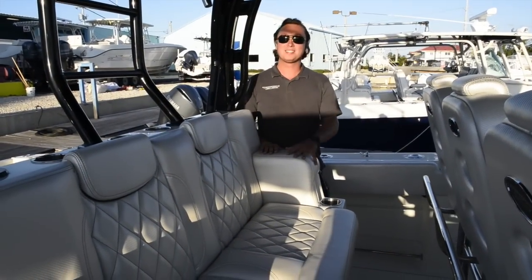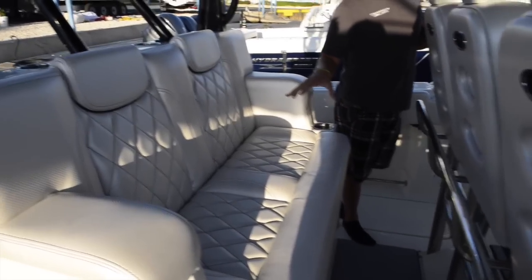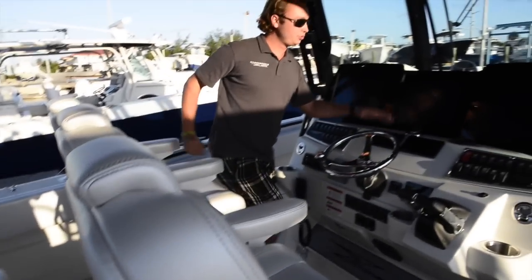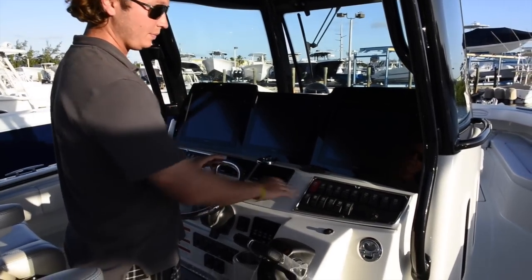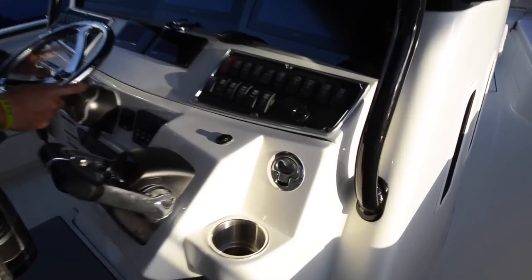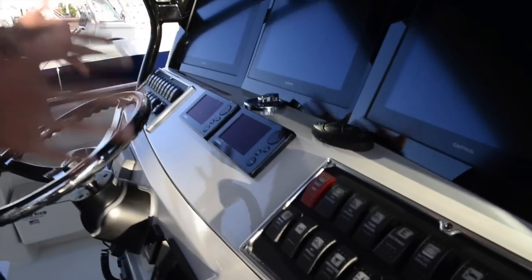Walking into the center console you notice we have the sleigh seat. This is one of our most popular items on the boat — a great place to keep your guests or the children tucked in out of the lift. Walking up to the console, or the command station, we have three nice large screens from Garmin. We have all your switches right at your fingertips: autopilot, stereo, Yamaha gauges, bow thruster — everything is right here at your fingertips.